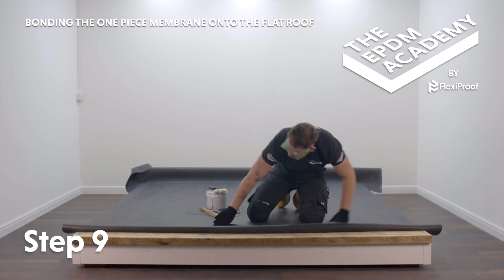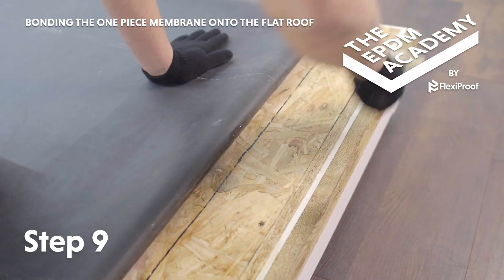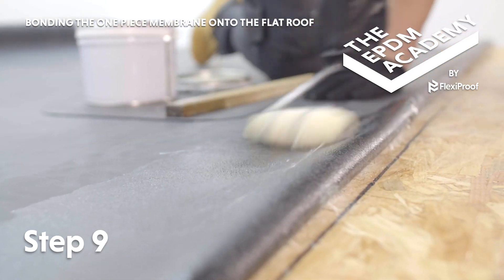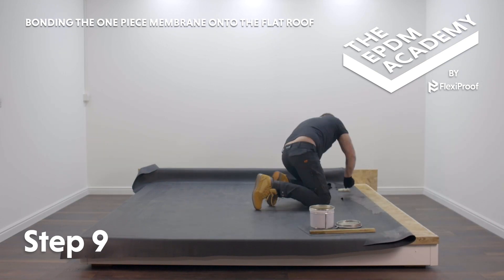Re-follow these steps to apply contact bonding adhesive and bond the membrane along all the roof deck edges. Use your judgement and work your way around the roof perimeter in the most sensible order regarding the roof design, weather and other conditions. Left, front, right, back works well if possible.